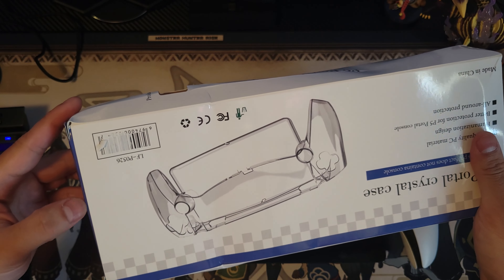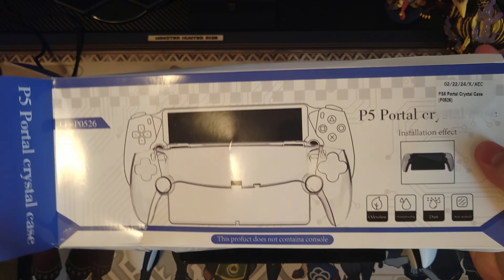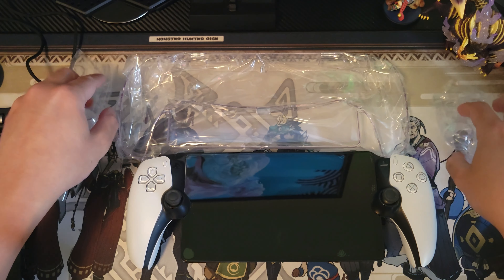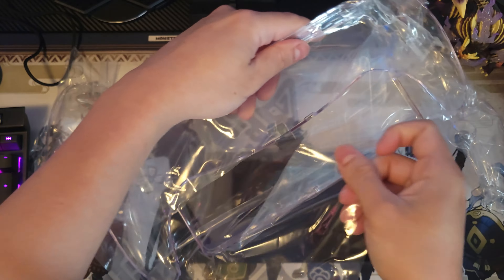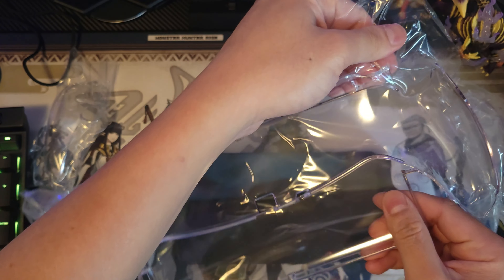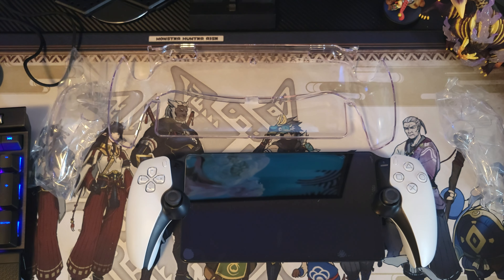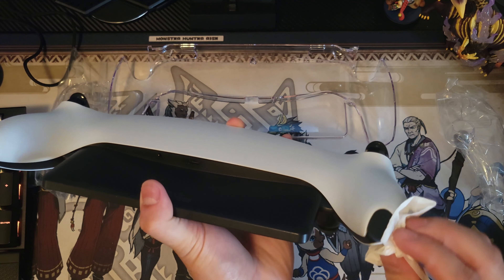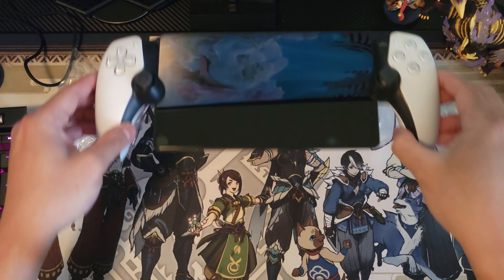Next one is the crystal case — it comes in three pieces. It's actually a very simple-looking case but I like it. I was gonna get one with a stand, but I'm not going to play tabletop on my PS Portal, so I decided to just get the crystal case so it can fit in the carrying case I have. I think this is better material than rubberized crystal cases, because those tend to turn yellow — hopefully this one won't.